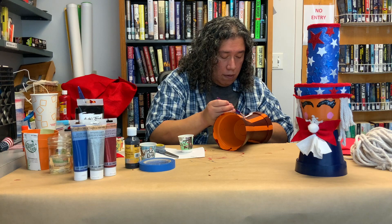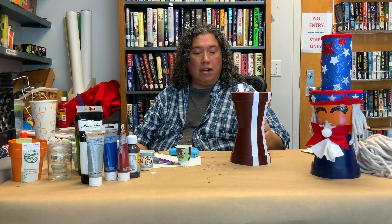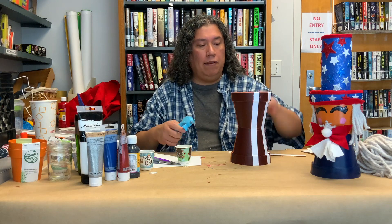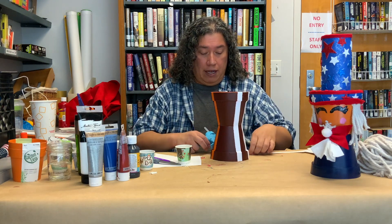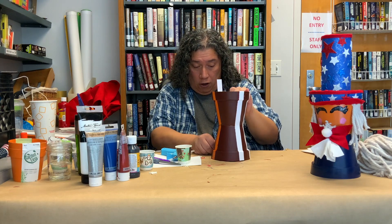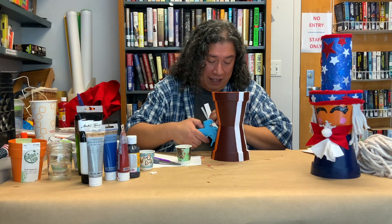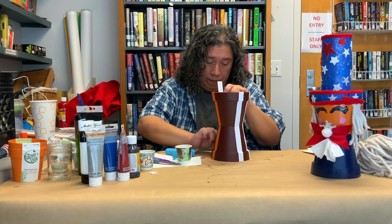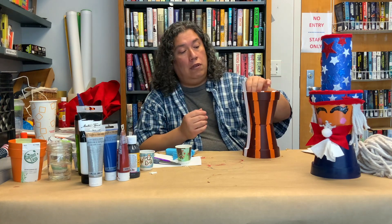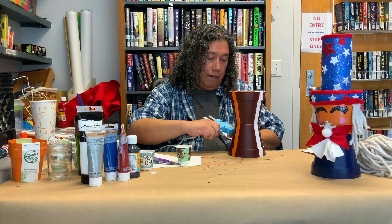I decided to hot glue strips of cardstock onto the spaces instead of painting. Since I couldn't find white duct tape and painting wasn't giving full coverage, I just want to finish this project. I've spent several hours on it. All I'm doing is gluing the strips on a little bit at a time. I probably should have made the strips slightly larger than the spaces — I made them exactly the same size but it's okay.